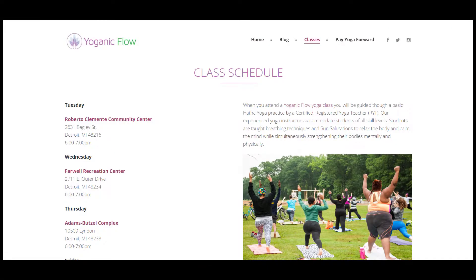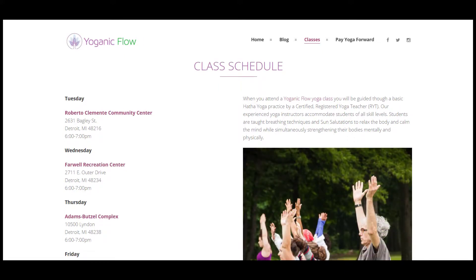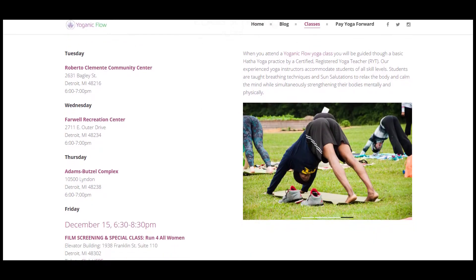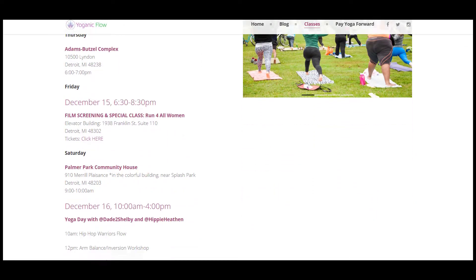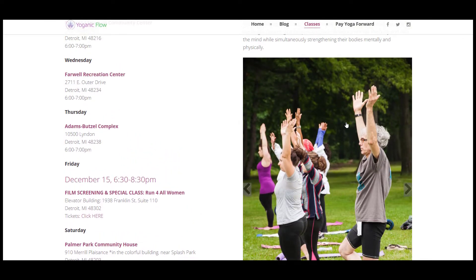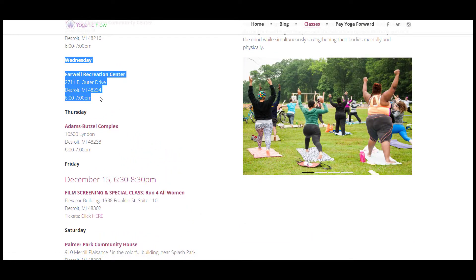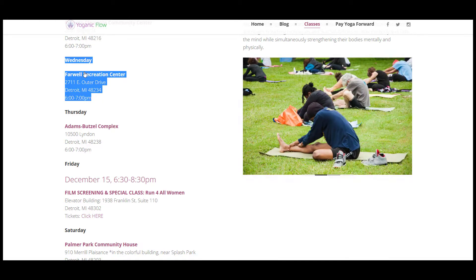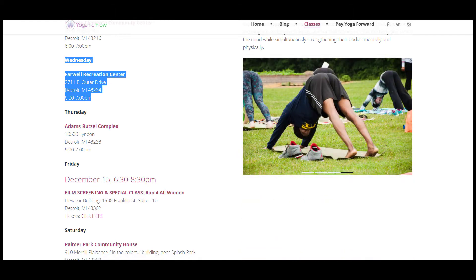I'm going to make a quick announcement just showing you guys Organic Flow's class schedule, and this is very important. One thing you'll notice — this is the stuff I mentioned earlier, of course it's Yoga Day — so you guys can check it out at OrganicFlow.com. Highly important: next week on the 6th, I will actually be teaching the yoga class here after I get my certification over the weekend. I'll do my first class at the Farwell Recreation Center on Outer Drive from 6pm to 7pm.